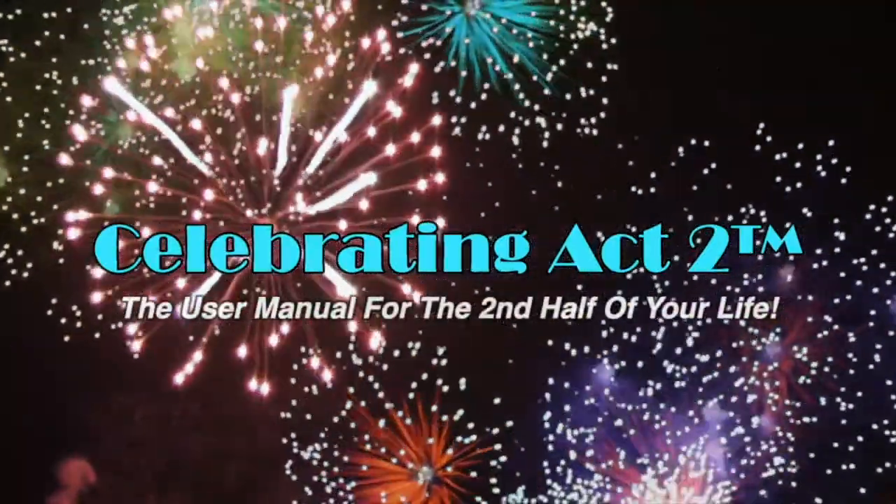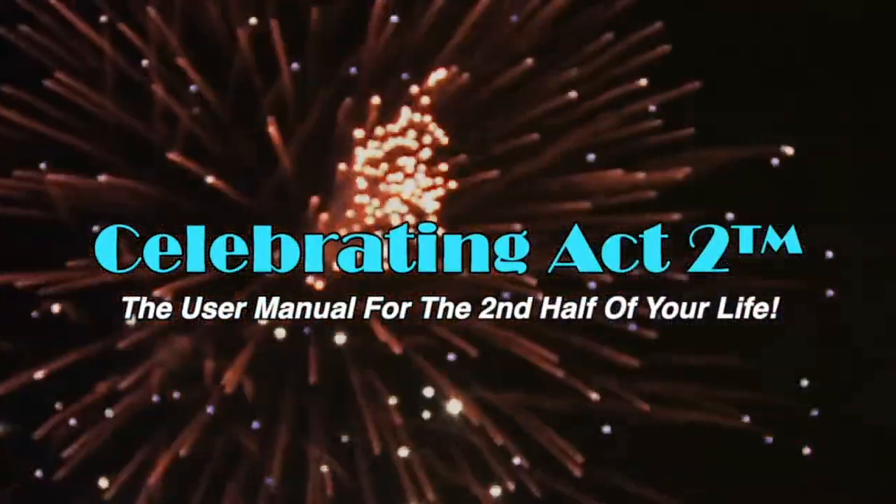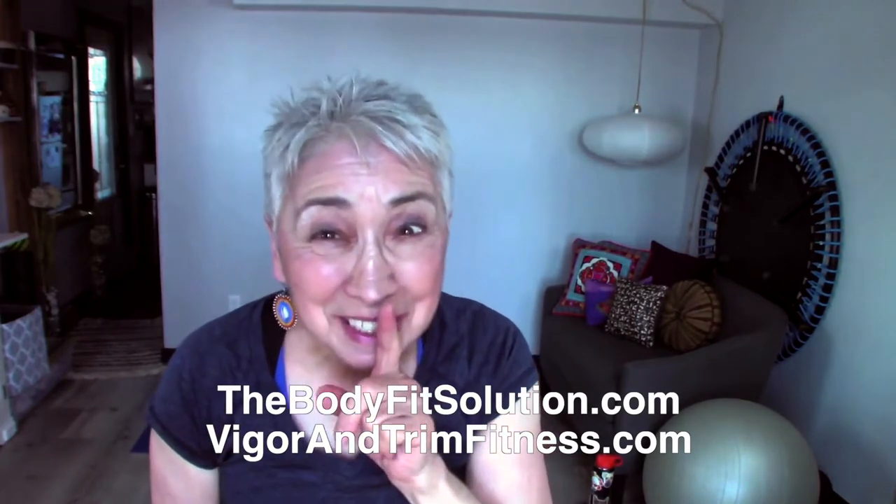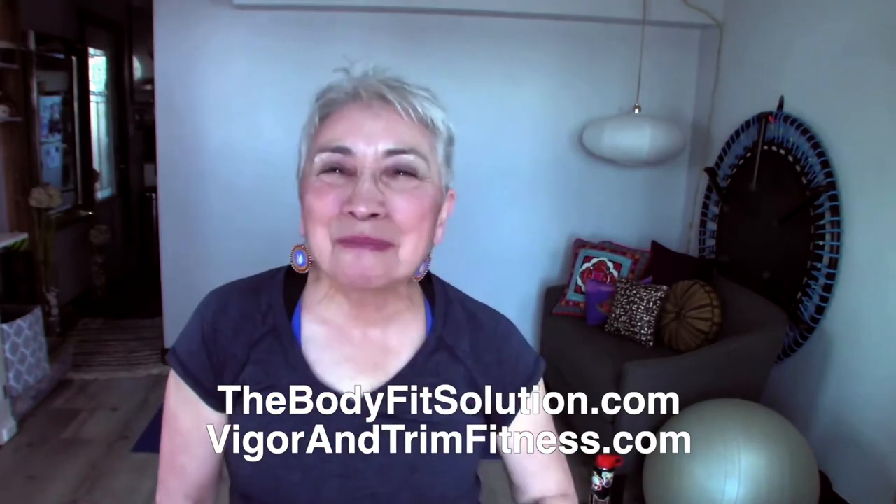Welcome to Celebrating Act Two — the user manual for the second half of your life. Hi, I'm Donna Lynn from the Body Fit Solution and Vigor and Trim, a health and fitness membership site for people over 50, just like you and me.